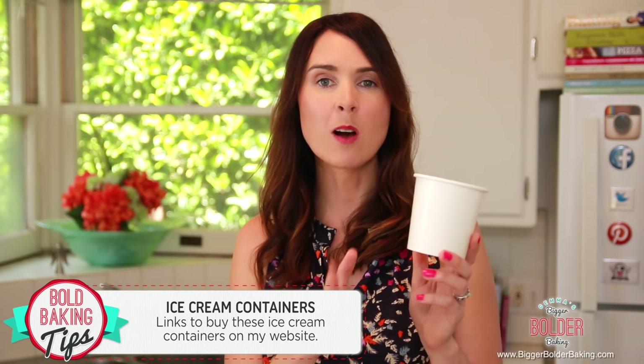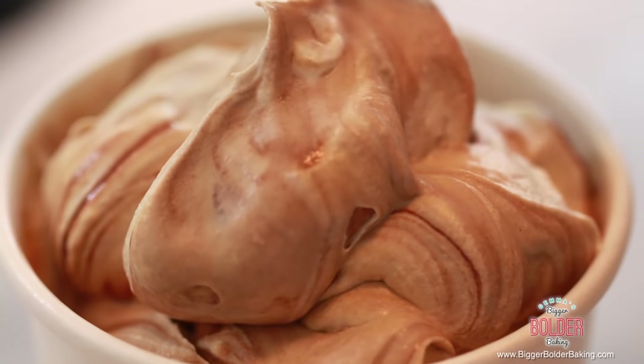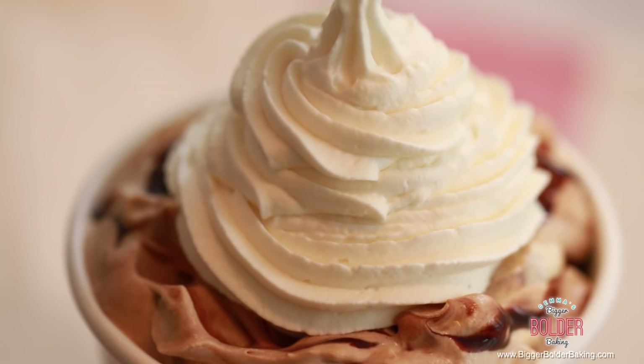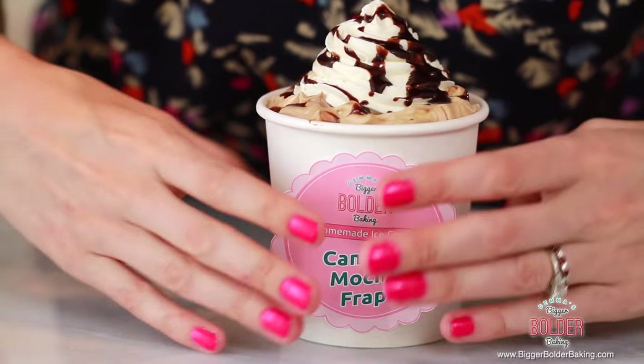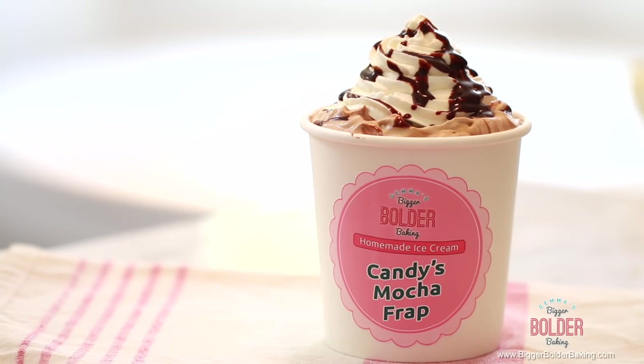Our ice cream is done and it's ready for the tubs. These are the containers I like to use — they come with lids and you can buy them directly on my website. Fill your ice cream container all the way to the top. To finish this off and make it look like a real frappuccino, I have some plain ice cream base in a piping bag and I'm going to do a nice big swirl on top. It would not be a mocha frappuccino without some extra chocolate sauce. Candice on Instagram requested this flavor — great suggestion, Candice, you are a girl after my own heart. We're going to pop this in the freezer. It only takes around four hours to freeze and will last up to four to six weeks.